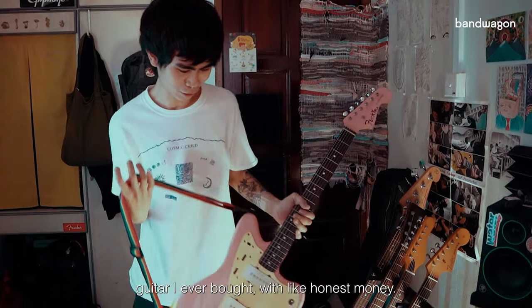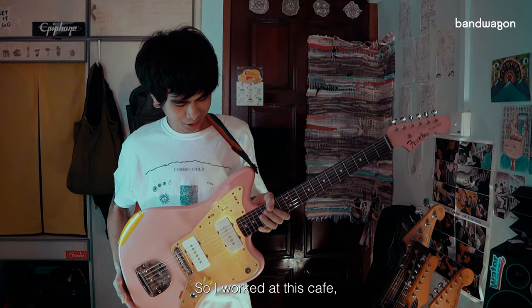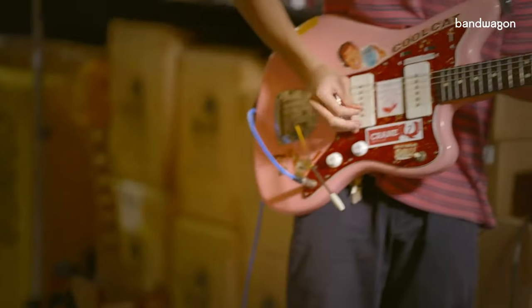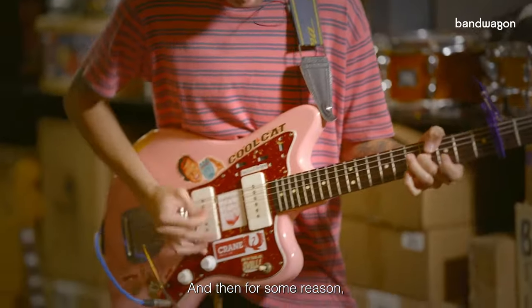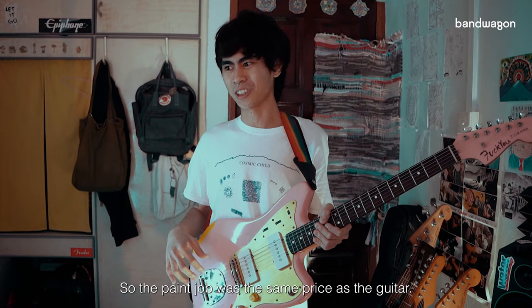This one is the first guitar I ever bought with honest money. I worked at a café for a few months — it was pretty bad — but I managed to buy this. It wasn't this color, it was sunburst, and then for some reason I wanted to change it to pink. The pink job was the same price as the guitar, so that might be one of the worst financial decisions I've ever made.